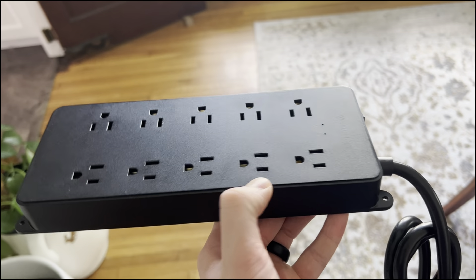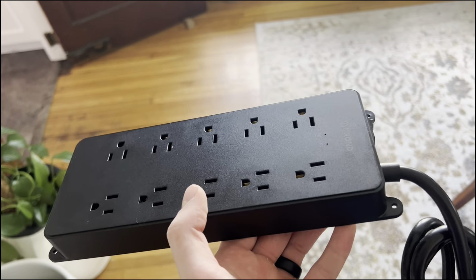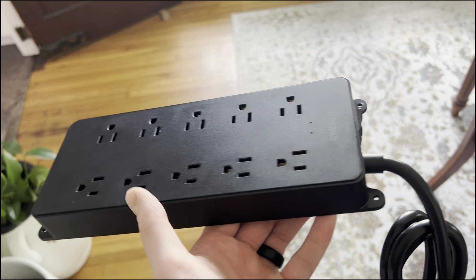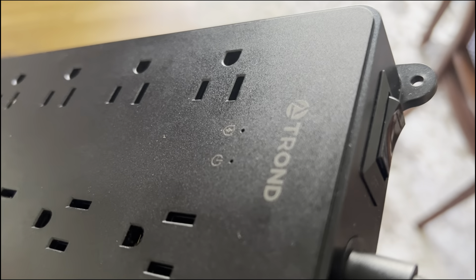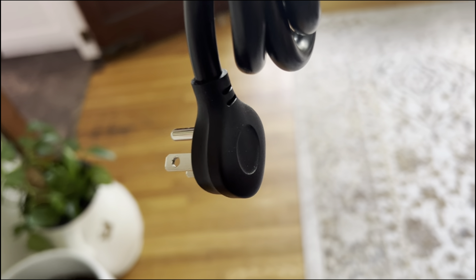We're going to hook up our fish tank to this, so I doubt we'll be using those as much. And we have probably about eight things that we need to hook up to this surge protector. You do have these two lights indicating that it's grounded and on. And then you also have your three-prong plug into the wall that's at a 45-degree angle, so it doesn't get in the way of any other cords.